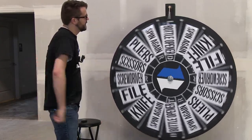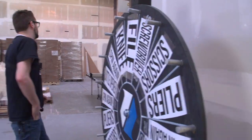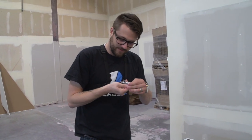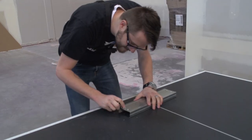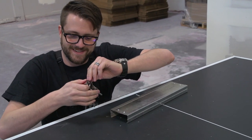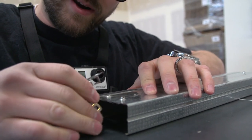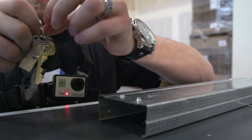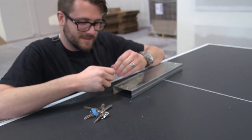I went and spun it again — I was really hoping for the bottle opener because the bottle opener on this thing looks awesome. I got the file again. Of course — the one task I really did not want. So I ran over, started working at it, and it was impossible. Everything is on this right here on the side of the file that I want to use.